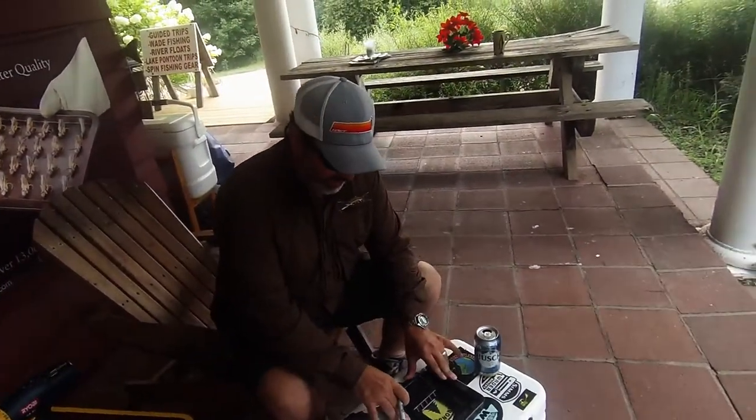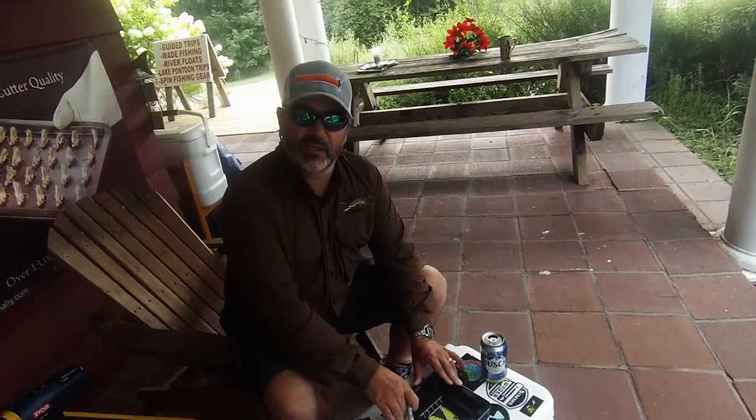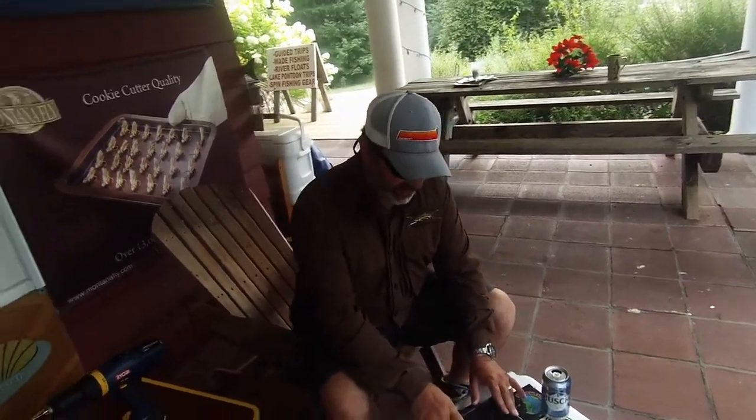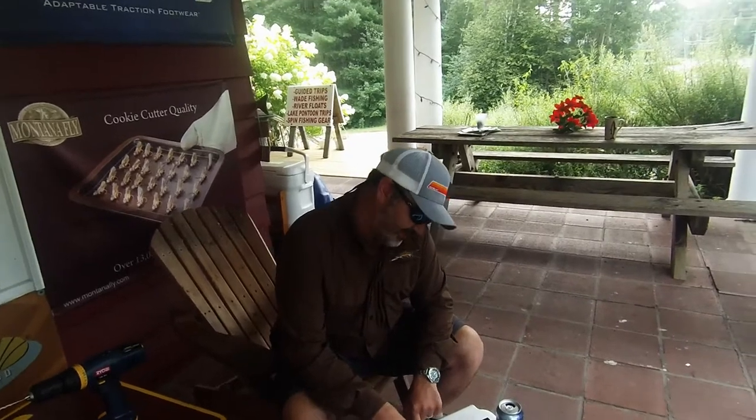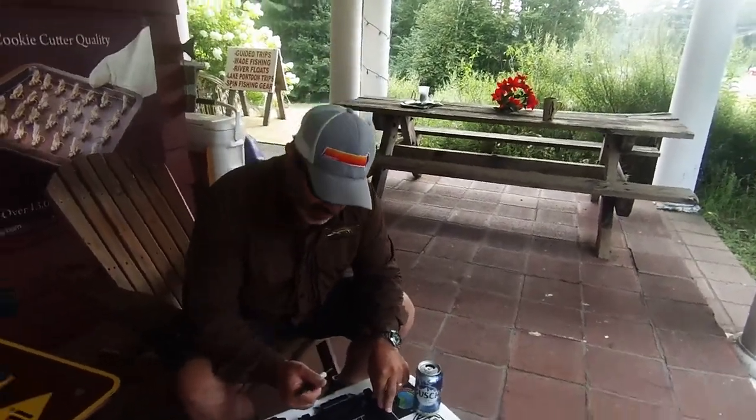First you need these Springfield release clips. They're quick release so they come right off — they're about 10 bucks. You'll slide them in, and you'll see what we do with those with a swivel seat. You've got to pop them out in a really simple way so you can take your seats off.